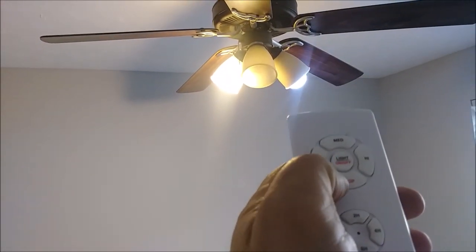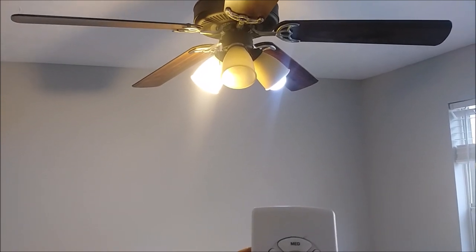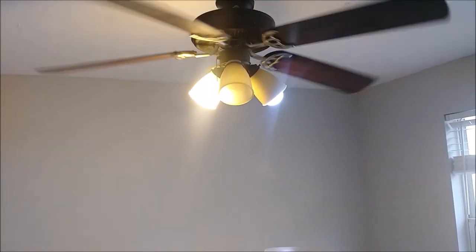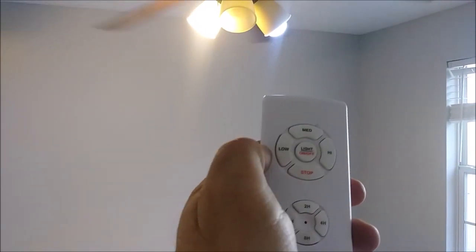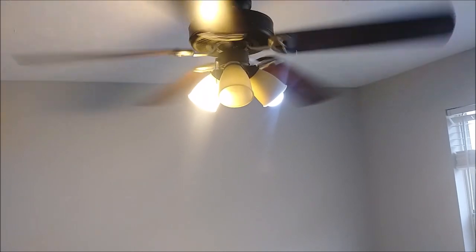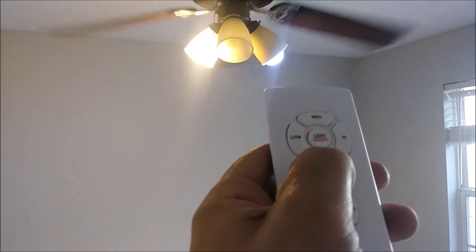The light is on. The first thing I am going to do is shut the light off — it is working perfectly. Turn it on — working perfectly. Now I want to go to low speed — you can see the low running. I can go to medium, and now pressing high — as you can see the high is really, really running here. I really feel cold. Turn off the light, turn on the light, and you can actually stop it if you want.